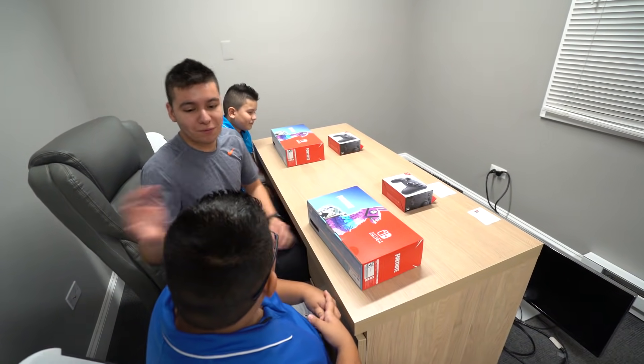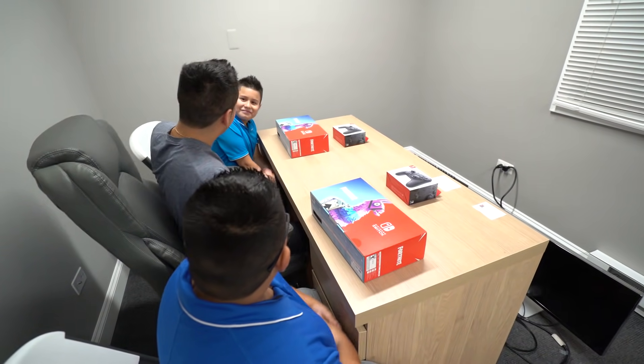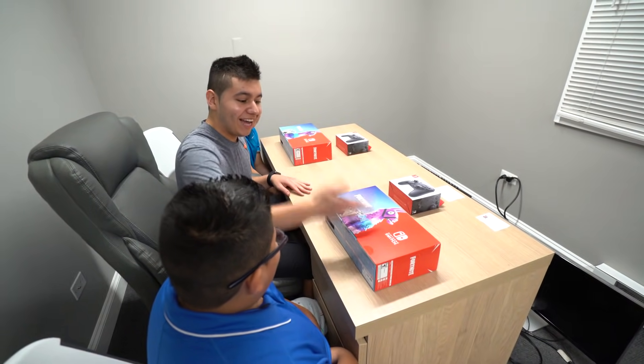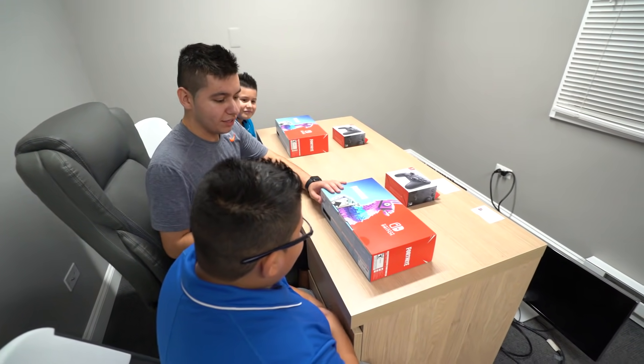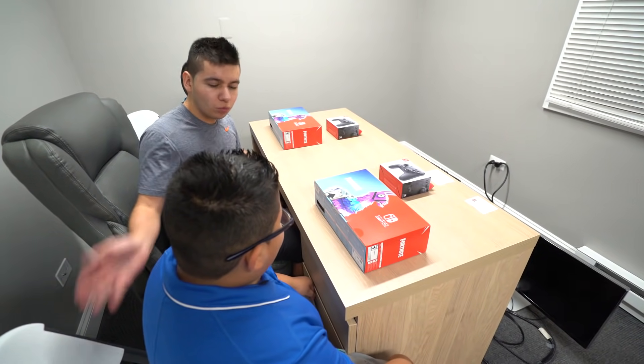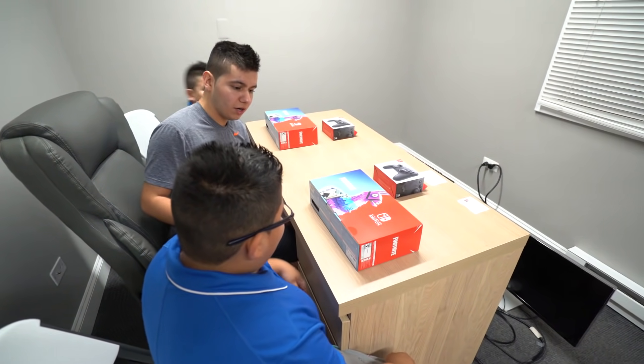So you guys are probably wondering — some background: this is my cousin Chris, and this is my cousin Danny. So yeah, let's get down to the unboxing. We'll have Chris go off first to open it up right here.